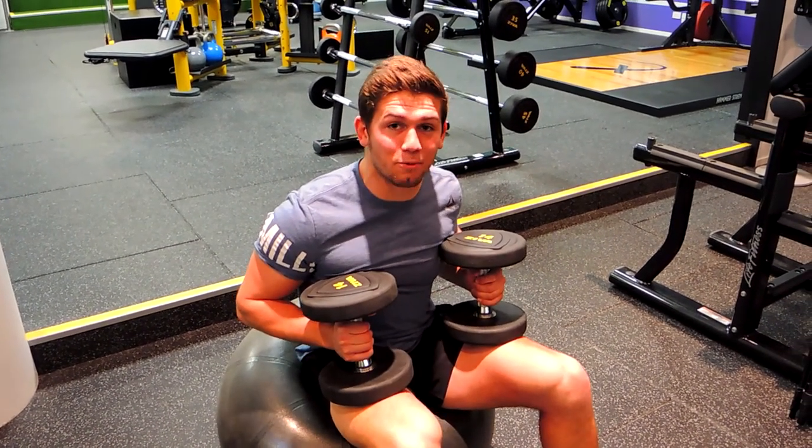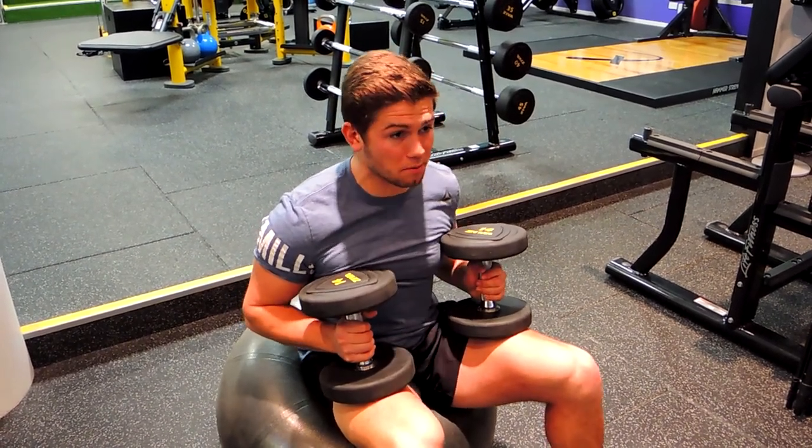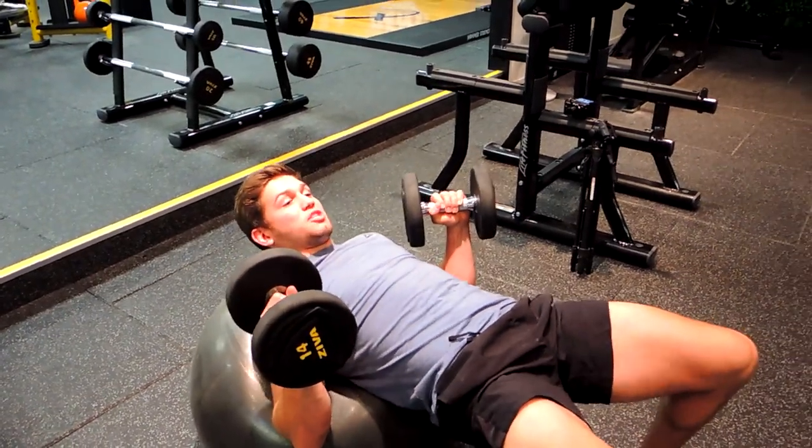This is the incline Swiss ball dumbbell press. Similar to the flat Swiss ball press, you want to set yourself up with your scapula, or your shoulder blades, retracted as much as you can, squeezing your glutes really tight to get into this position first.